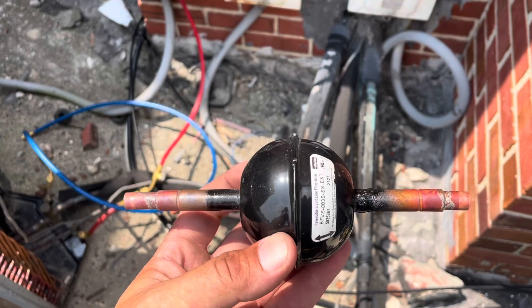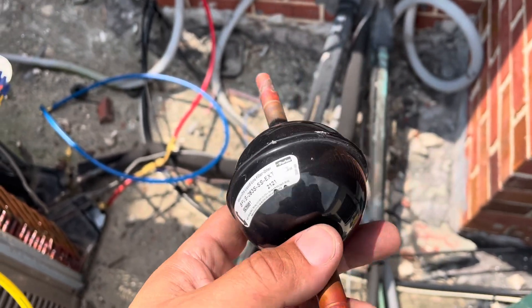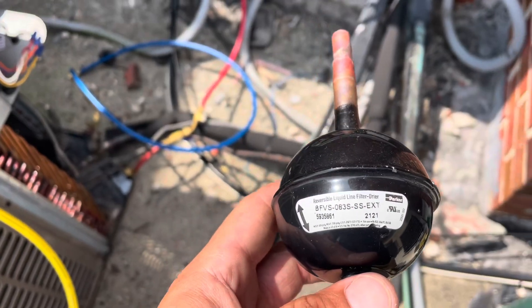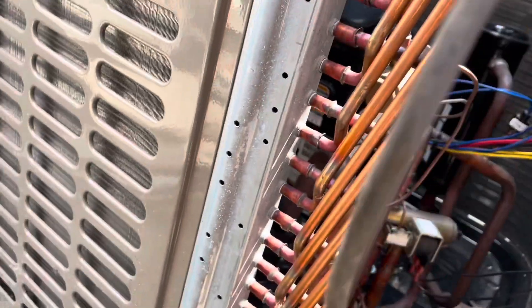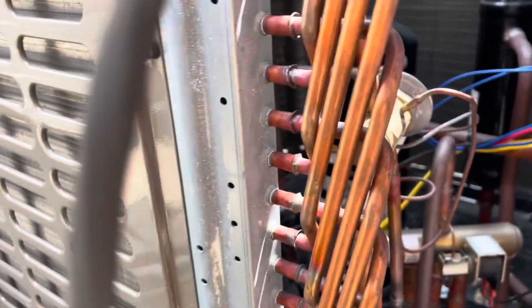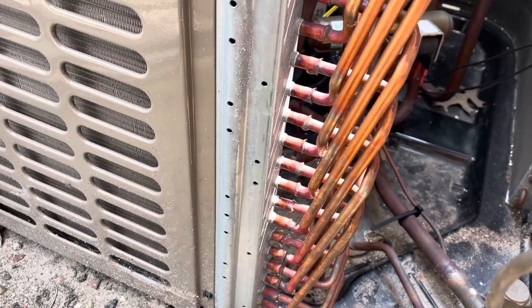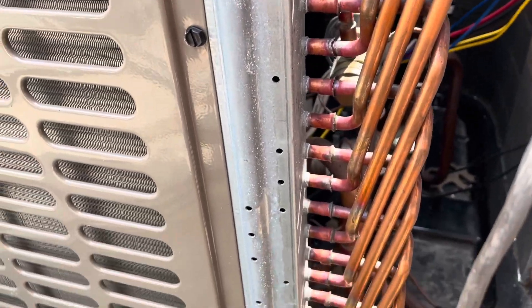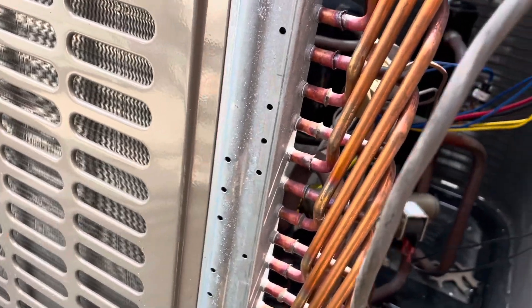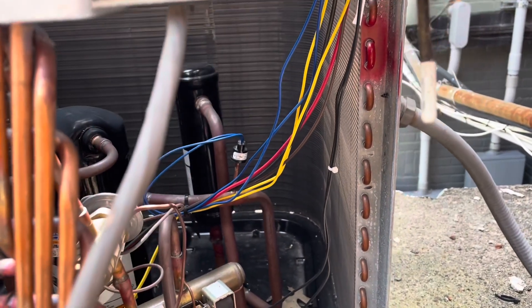This is our filter dryer — a little ground ball type one. We're going to cut that out and put a scab of copper in there so we can install it on the inside. Here's this little heat pump filter dryer — it's got a little ball, that's all it is. I think York went to these a couple of years back. There is a lot going on with this coil — a lot of copper and a lot of brazing. Not like some of the stuff we're seeing nowadays. Looks like there's some pretty decent craftsmanship in this outdoor unit. At least they used a ton of copper.